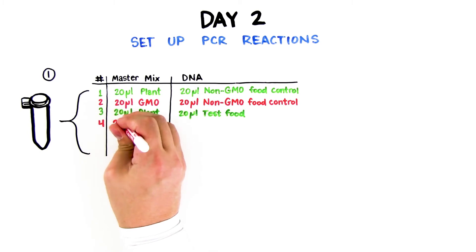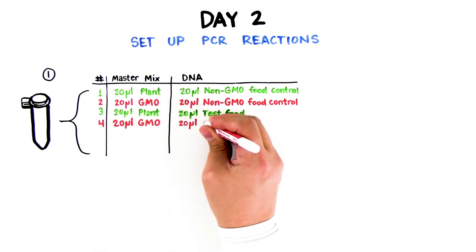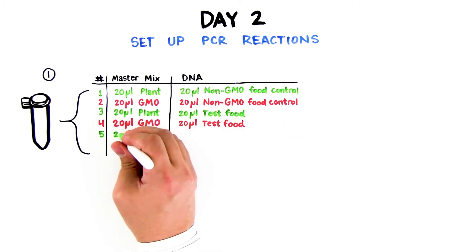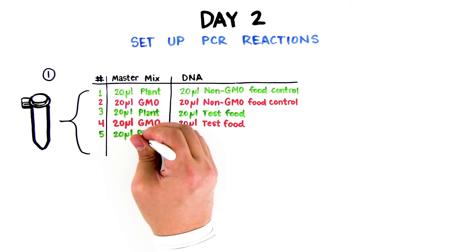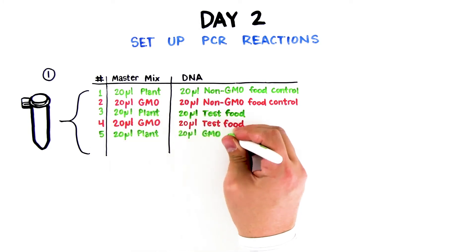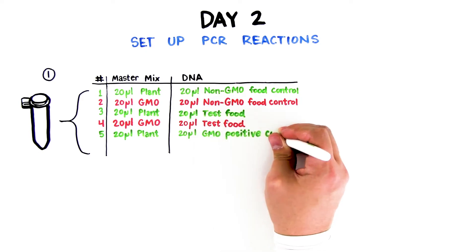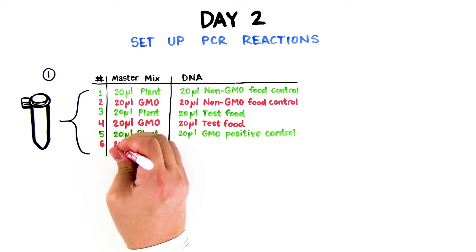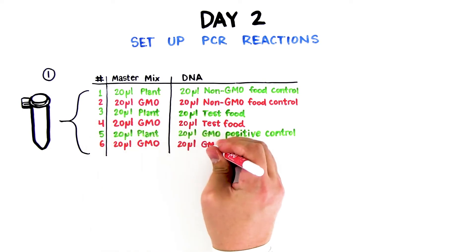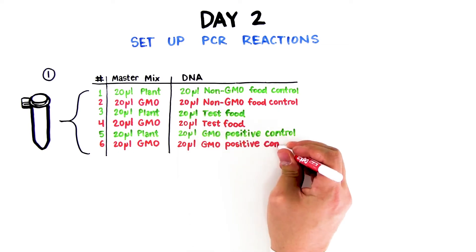Tube 4: 20 microliters GMO master mix red, 20 microliters test food DNA. Tube 5: 20 microliters plant master mix green, 20 microliters GMO positive control DNA. Tube 6: 20 microliters GMO master mix red, 20 microliters GMO positive control DNA.